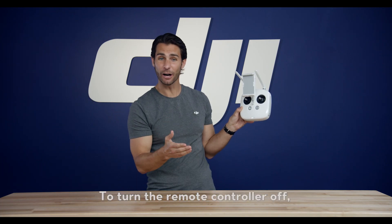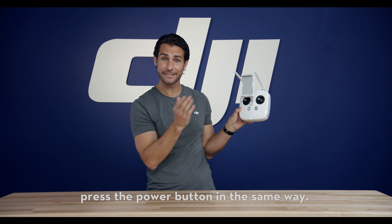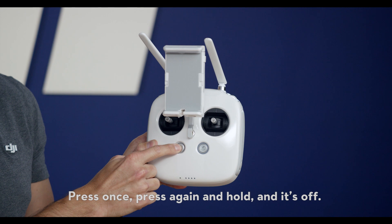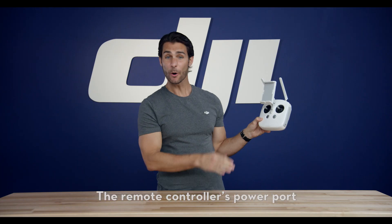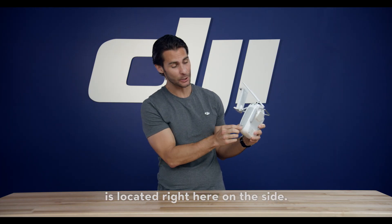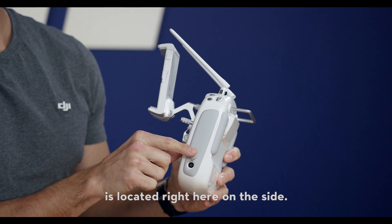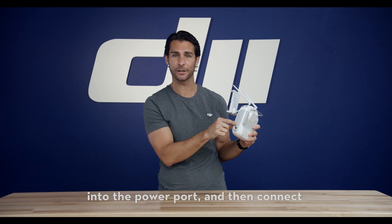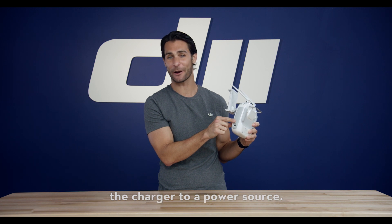To turn the remote controller off, press the power button in the same way — press once, then again and hold, and it's off. The remote controller's power port is located right here on the side. To charge the remote controller, simply insert the plug into the power port and then connect the charger to a power source.